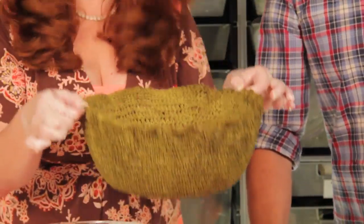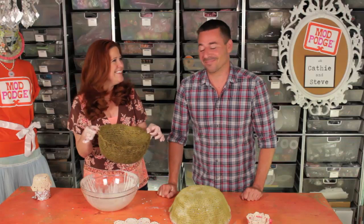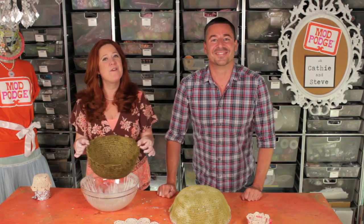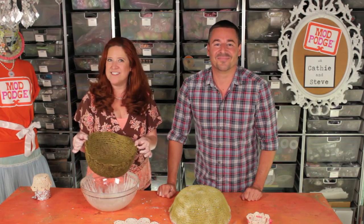This bowl is perfect for putting anything in it that you want — well, except for maybe cereal, because cereal and milk would not work. Thanks for joining us on this episode of Mod Podge with Kathy and Steve. We hope that we've inspired you to create some Stiffy projects of your own. See you next time. Bye!